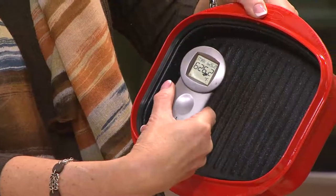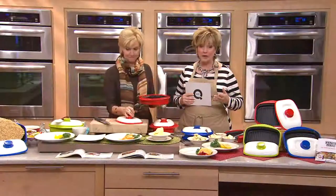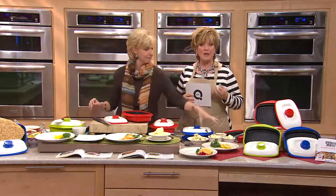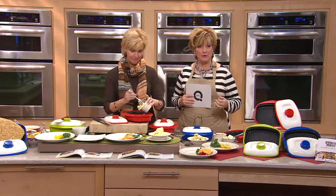I love my microwave, but it's so limiting to what you can do in it — unless you have the right tools. And Range Mate is a brand designed specifically for using in your microwave.